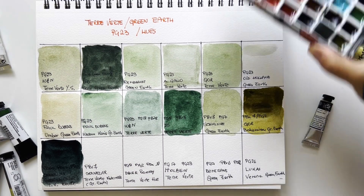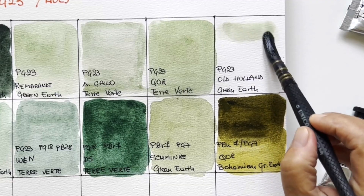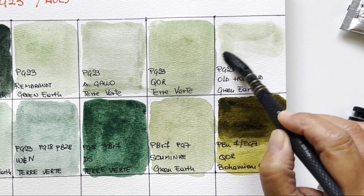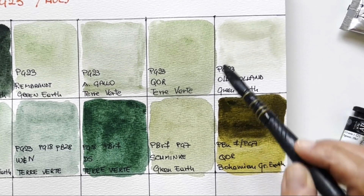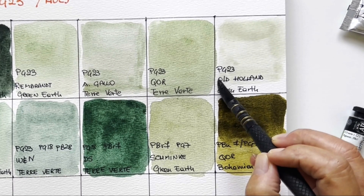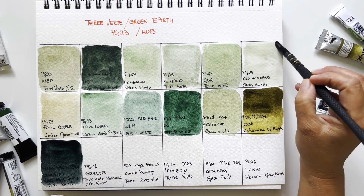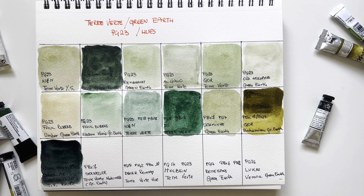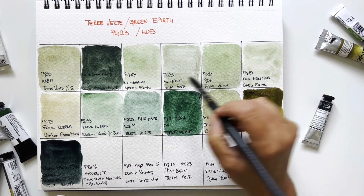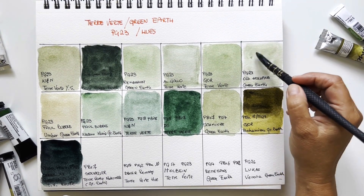Maybe it's time to swatch our Old Holland. It's almost invisible — I wouldn't say this is the greatest color from Old Holland. Maybe fresh from the tube it would be different, but dried in a pan — no. I have the Rembrandt dried in a pan and it does not behave like this. It's lovely though, very very delicate.